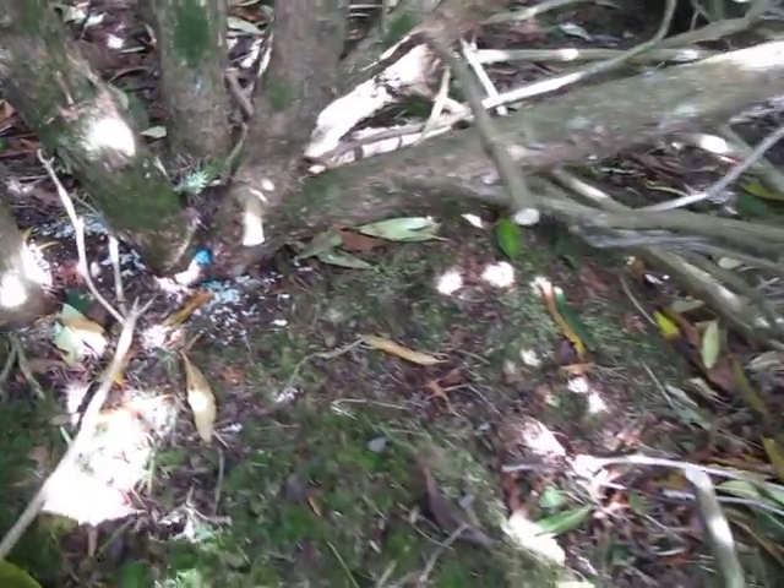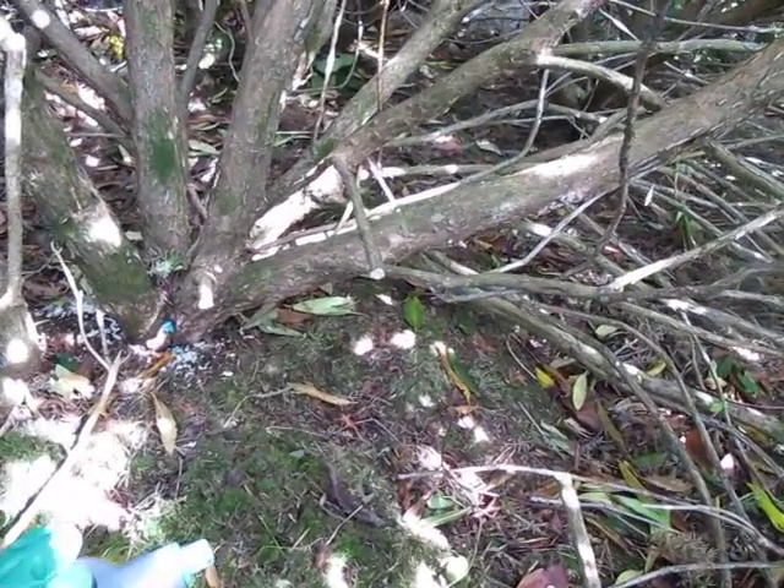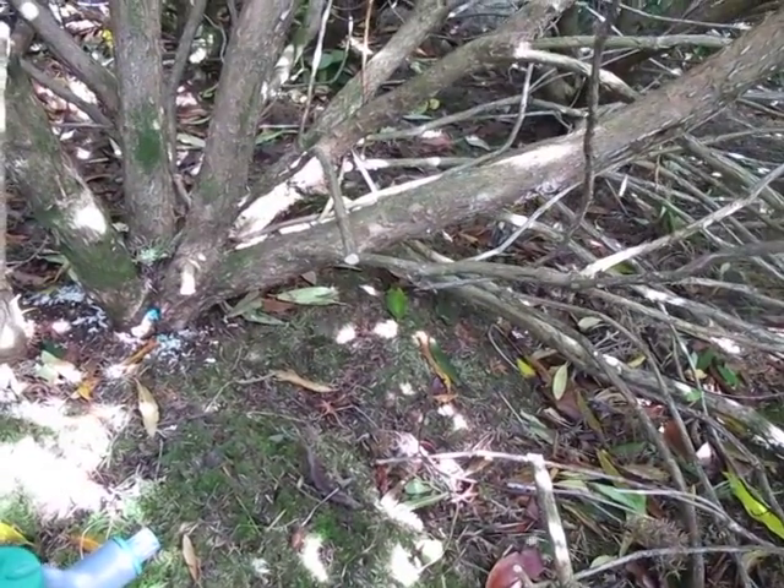That 25% solution will be enough to kill this bush depending on the time of year, but it should be completely dead within about three months.